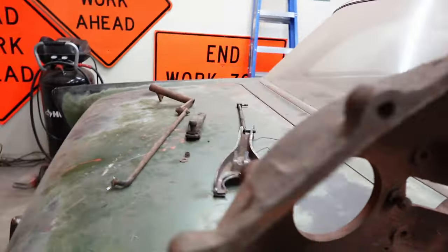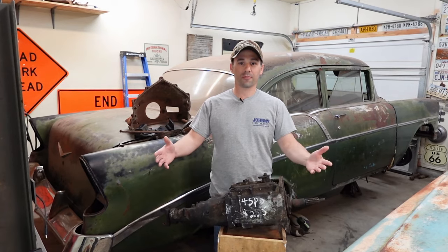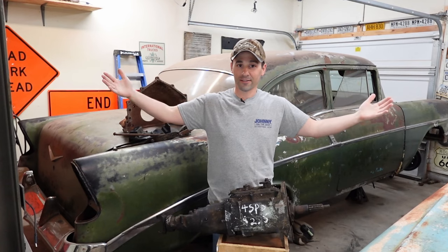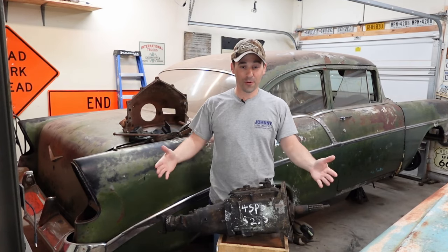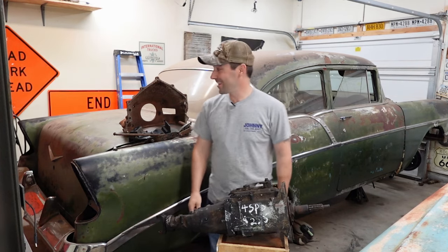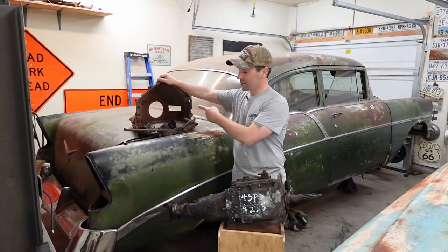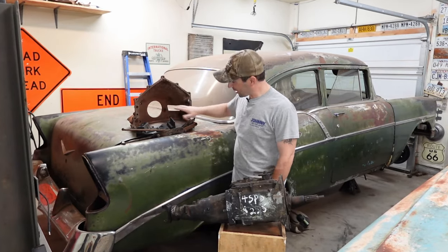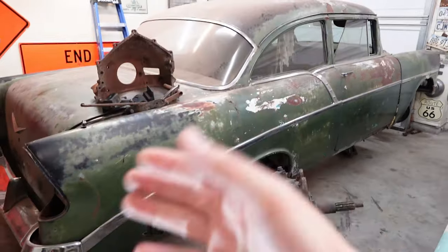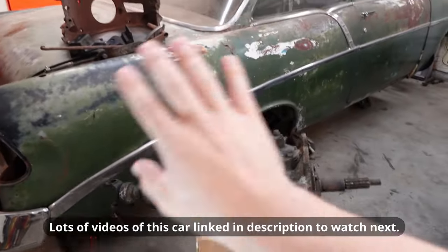Freeman here with the Freeman's Garage extra video. I'm standing in front of the 1956 Chevy project and I just got back from a swap meet. We got a four speed — we'll dig into that in a little bit — because we're going four on the floor with this car. We got a bell housing, a specific bell housing I was searching for, and some other sweet doodads. Let's take a look at this stuff.